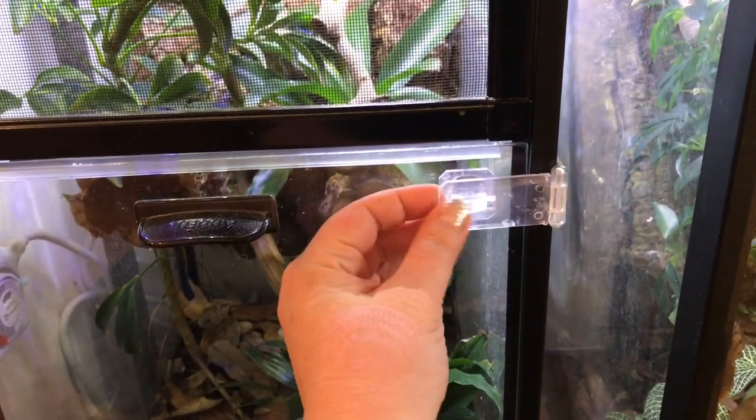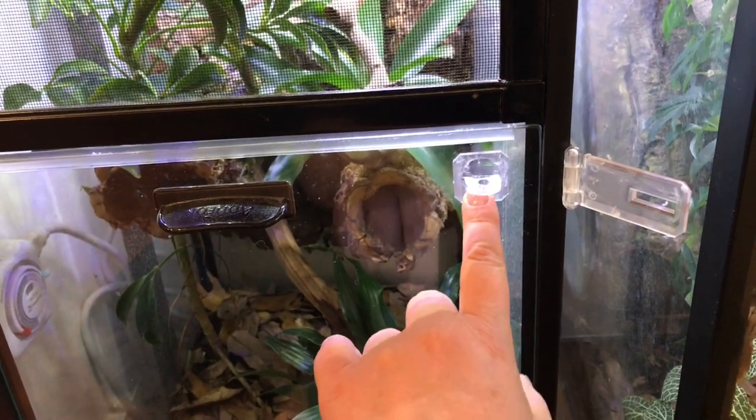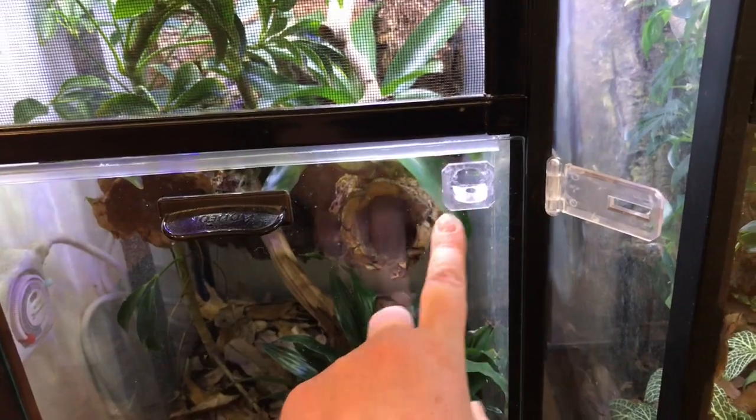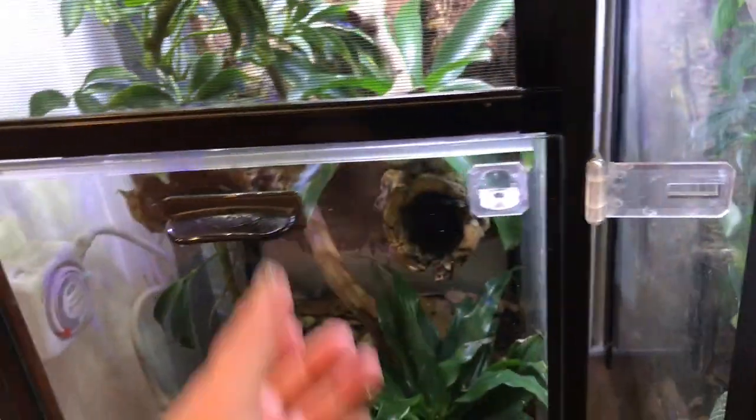This is an acrylic cast that I got from Josh's Frogs. This part is siliconed on. In later times I've also used super glue to attach this part. This part is just super glued to the tank frame itself, so that's fairly easy to do.